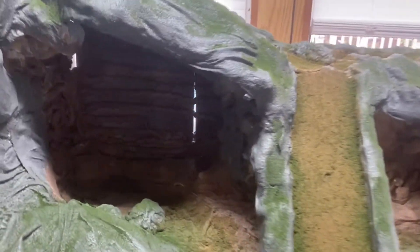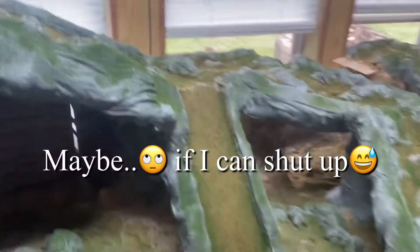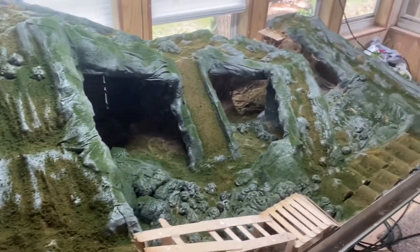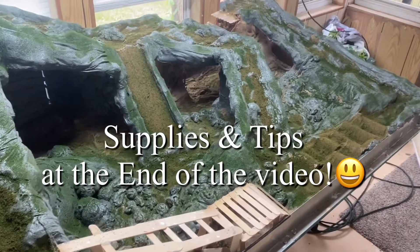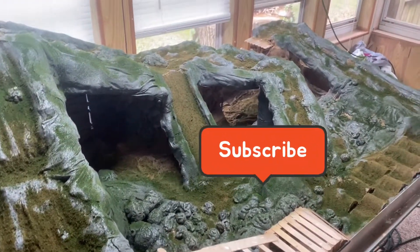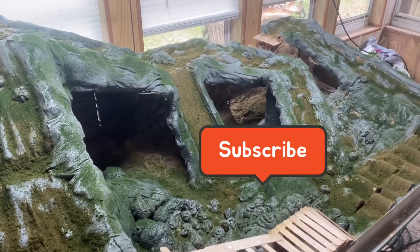I'm hoping to get my son into this. I'm pretty excited. With that being said, for the third time, let's get into the how-to video. Thanks for watching, guys. I'll let you know at the end of the video what supplies I used and whatnot. And feel free to post questions and comments.